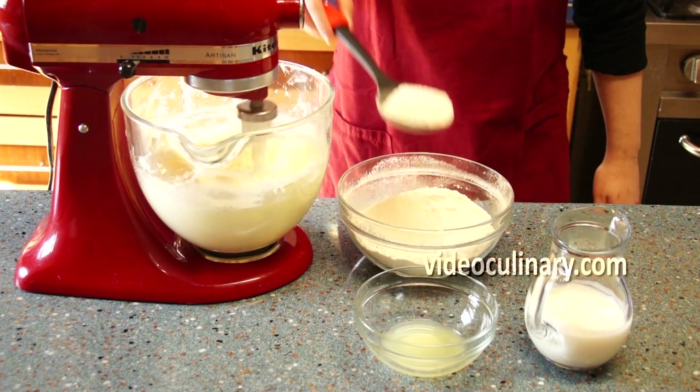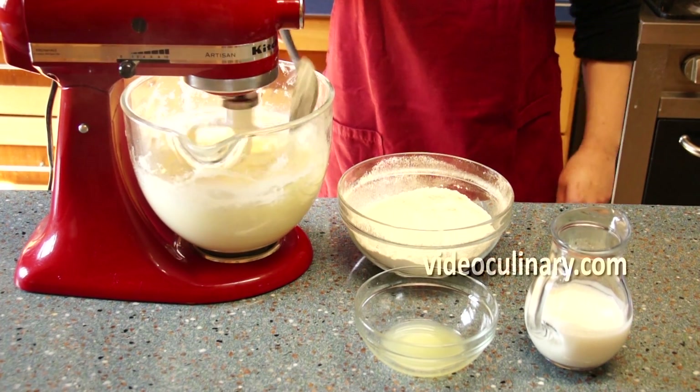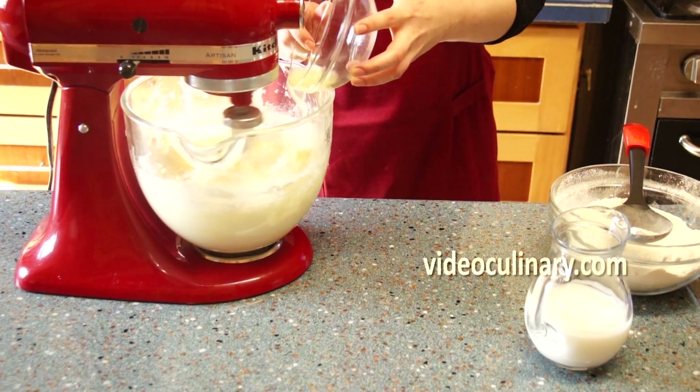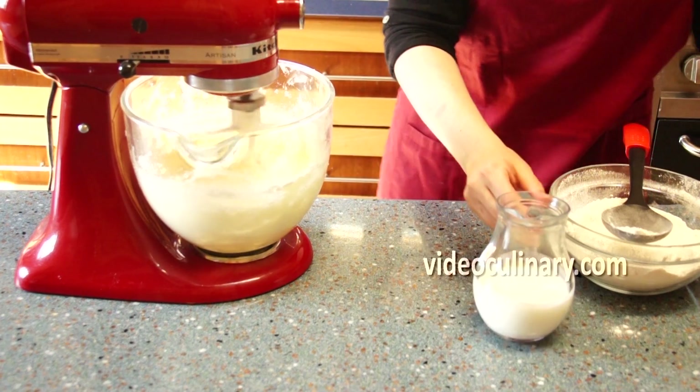Alternate adding the flour mixture with 200ml of buttermilk and the juice of 2 lemons. Mix on low speed just until incorporated.